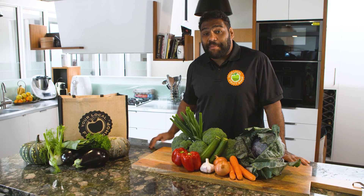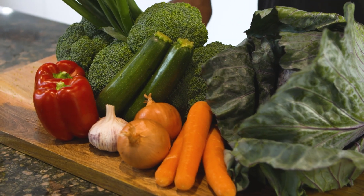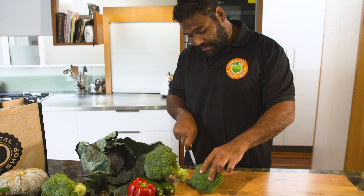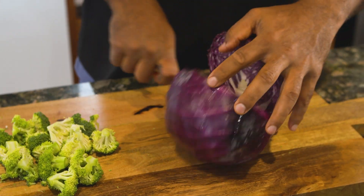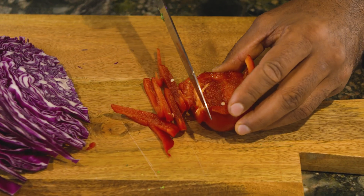I've just been to my local fruit shop to pick up these veggies for a winter veggie stir-fry. To make this stir-fry I start by cutting up some vegetables. It doesn't really matter what veggies you use as long as they are fresh, so ask your local fruit shop retailer for what's in season.